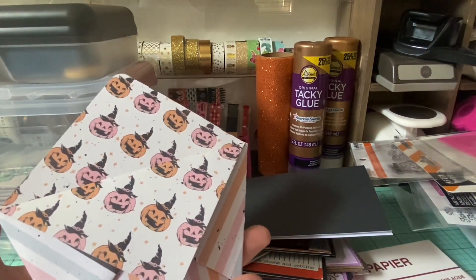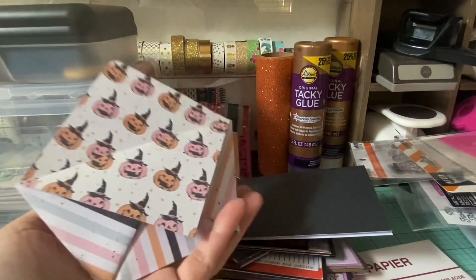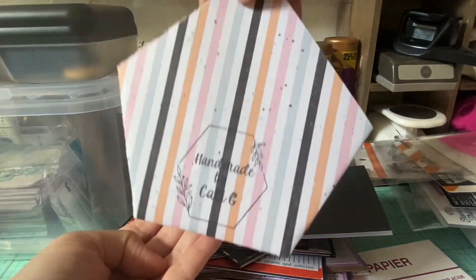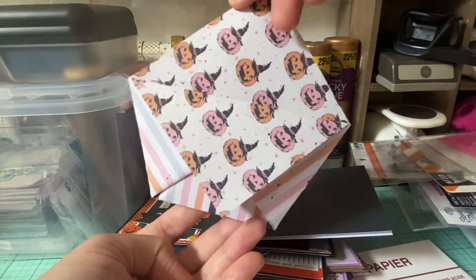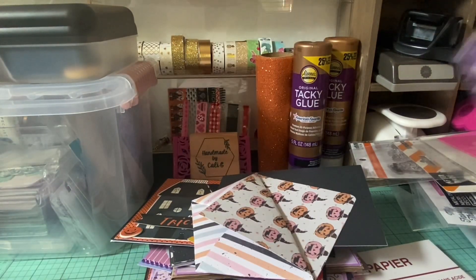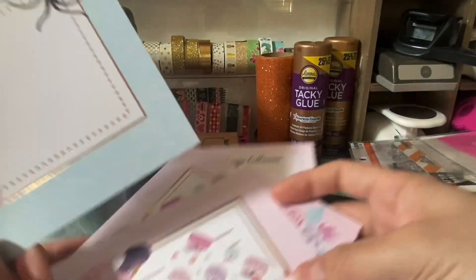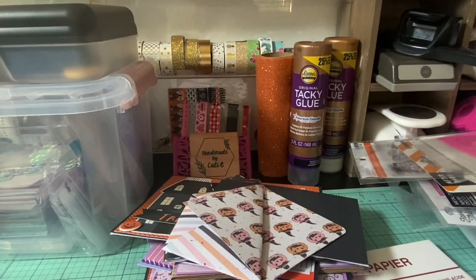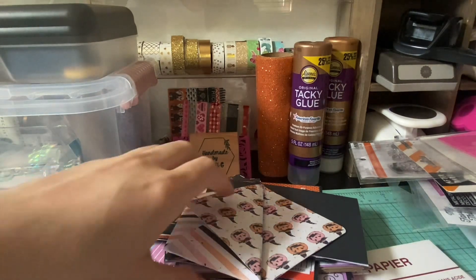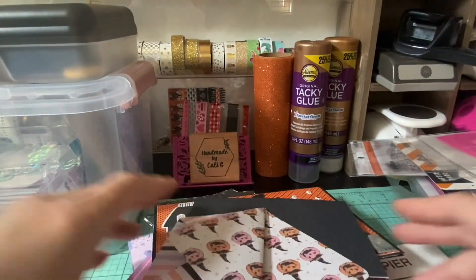These eight by eight papers are from the Frank Garcia 31 collection. I just did like a diaper fold with one of them — I've yet to embellish, but I was just playing with paper. I have more of these and I have no idea what to do with them quite yet. They are like a lot of journaling cut-aparts. So we will see — I will get creative. I throw nothing out, which is a big problem, but I can always donate, de-stash, whatever.